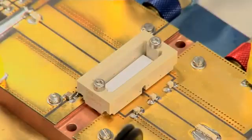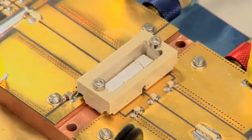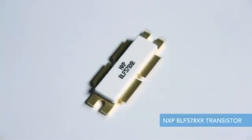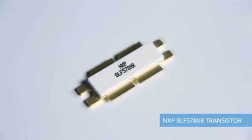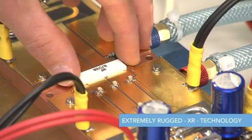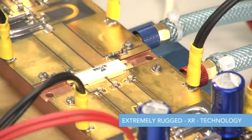When you are looking for RF power products for the most demanding applications, NXP is your partner of choice. If you are tired of replacing dead RF power transistors, then make this a thing of the past with NXP's new XR — extremely rugged — LDMOS devices. So rugged are these new transistors that there is a very good claim that they are unbreakable.